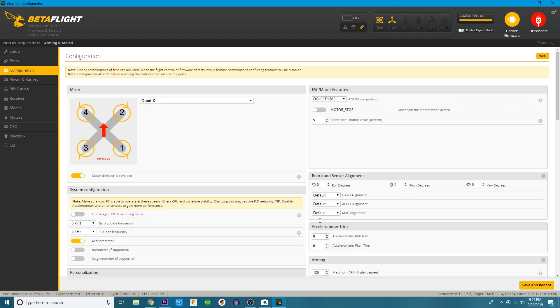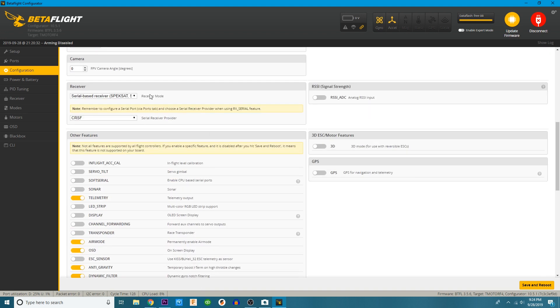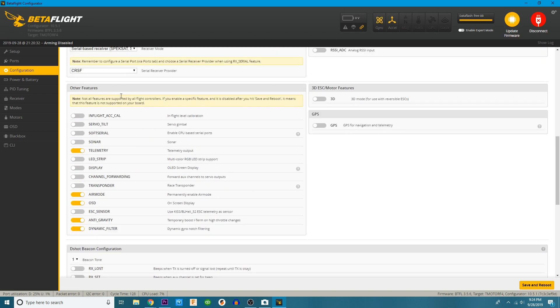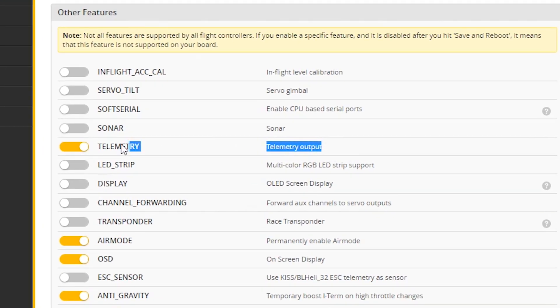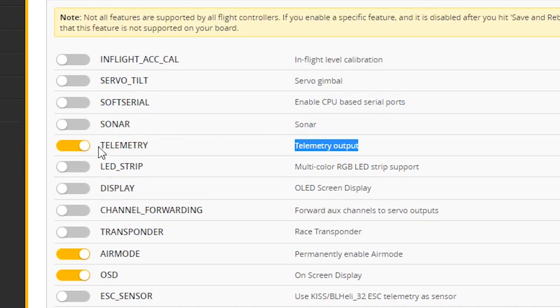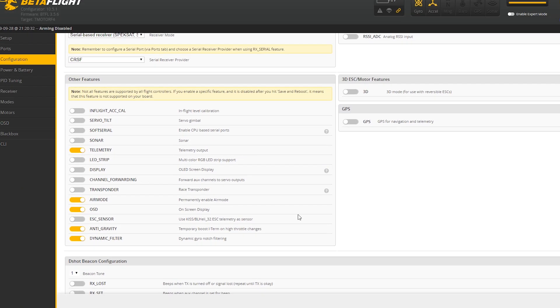Go ahead and click on your Configuration tab. We're going to scroll down a little bit. I'm rocking Crossfire, so you'll see I have Crossfire selected. If you're using FR Sky, be sure to put it on FR Sky. This tab right here says Telemetry — this is the only thing you need to be concerned with, and you've got to have it on. If your telemetry is not on, you are not going to be able to use your brand new Lua script.